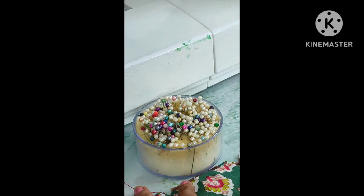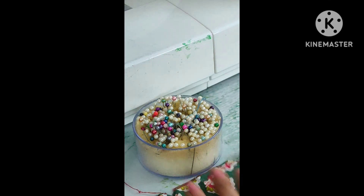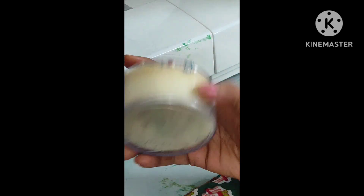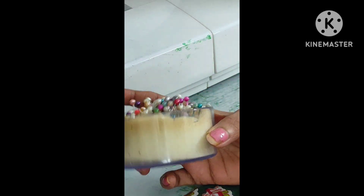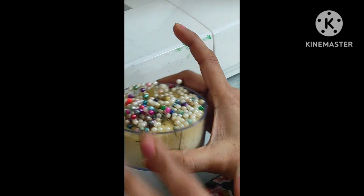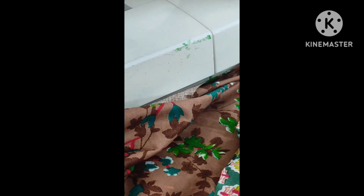This is the fiddling process. If you are using the fiddling process, you will need the fiddling process. We will take a few inches of water.